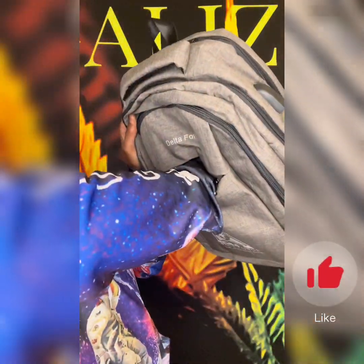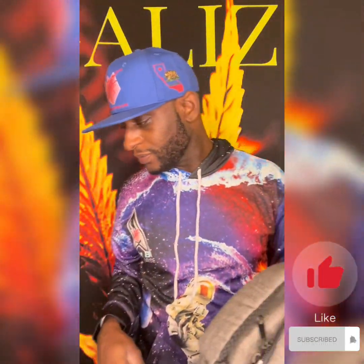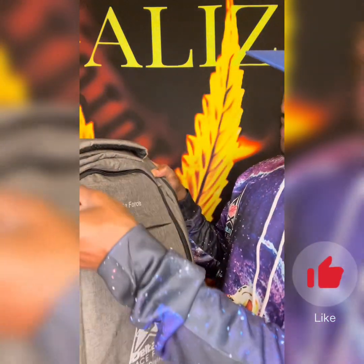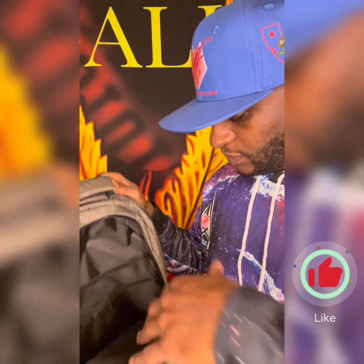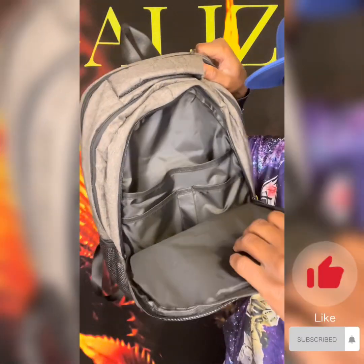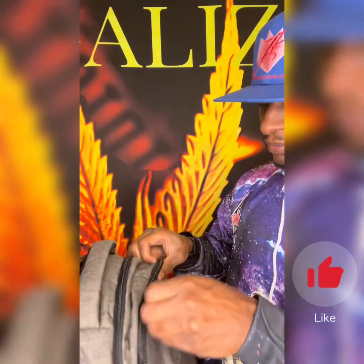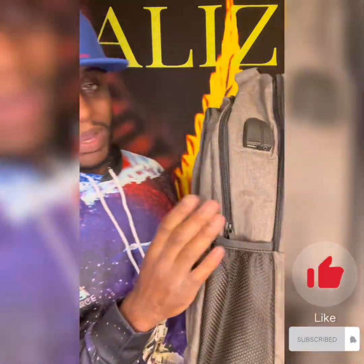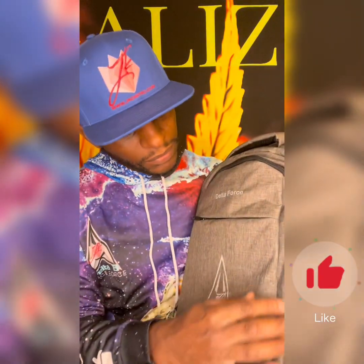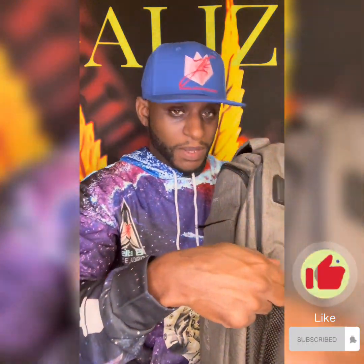So we got a pocket right here — nice deep pocket too, very deep. This is where all my JK Distro stuff is going. Got another pocket — very nice, super dope. Third pocket, then you got two little side pockets for your drink and everything. Got one over here too.